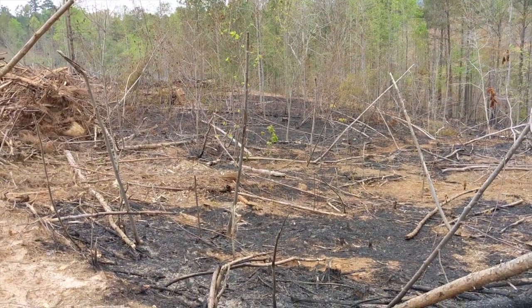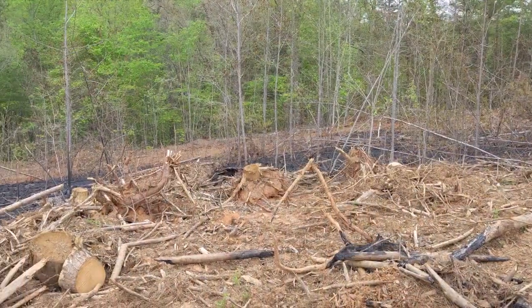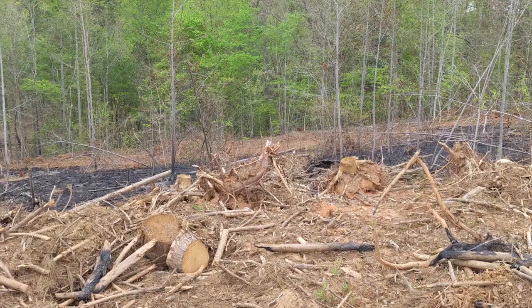Here's a glimpse of the aftermath from our fire that got out of control that we showed you in our last video. After two days, it was still smoking in several areas, and we even had actual flames burning in a few spots.